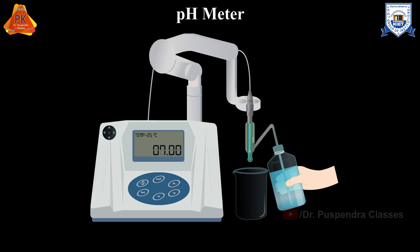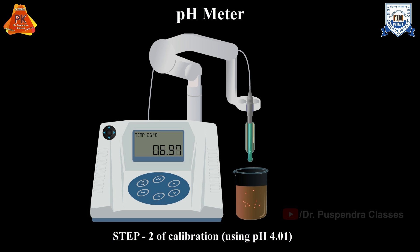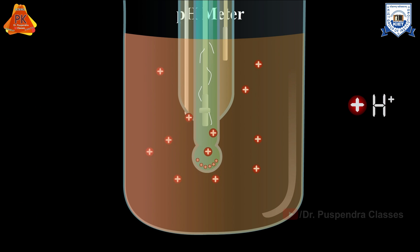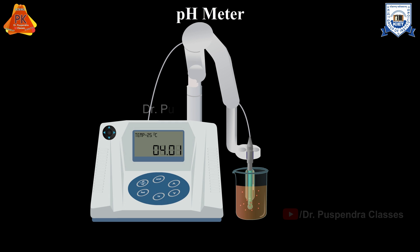In the next step, if the expected pH of the sample is acidic, select the buffer solution of pH 4.01. Place the electrodes in the buffer with a pH value of 4.01 and press the calibrate button. Allow the pH reading to stabilize at 4.01 if required. If the concentration of H+ ions inside the glass membrane electrode is lower compared to the buffer solution outside the electrode, then pH will be less than 7.